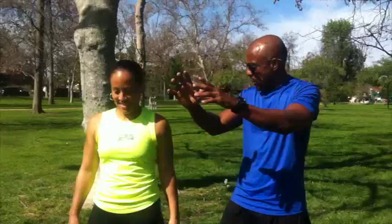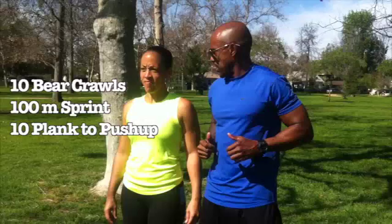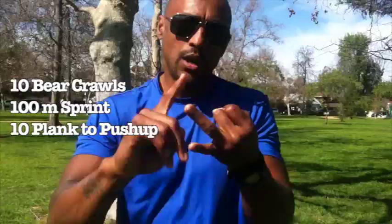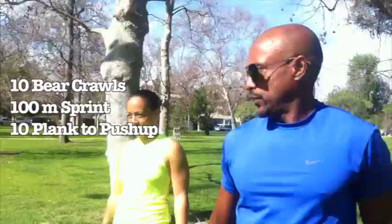Are you ready? I'm always ready, I stay ready. This is what we're going to do: we're going to bear crawl for 10, get up, 100 yards, plank, drop back down, we're going to do a plank into a pushup — 10 of those. Bear crawl, 100 meter sprint, plank to pushup. Ready?